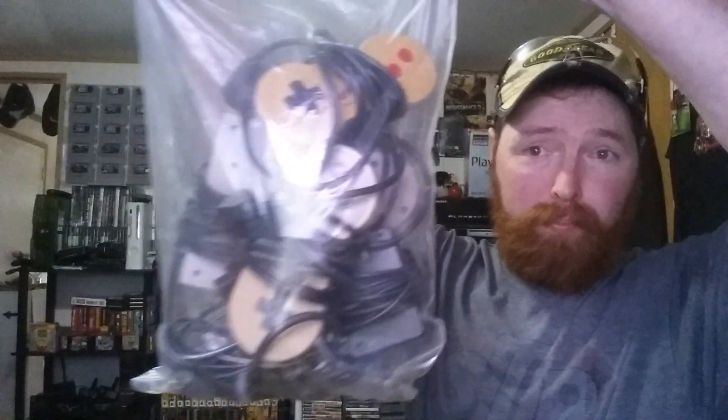We still got a lot of stuff in these bags, so just bear with me. Not bad out of this first little bag — we got some first-party controllers, we got a dog bone controller for the original NES. Pretty cool out of that first bag of stuff.